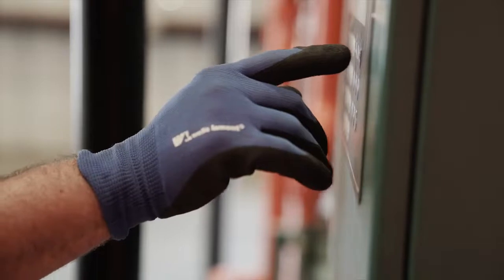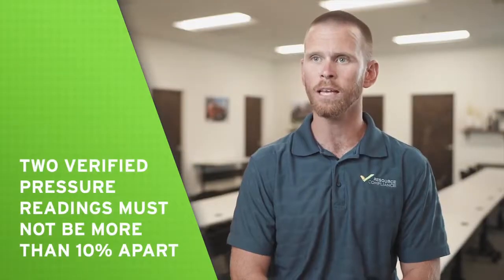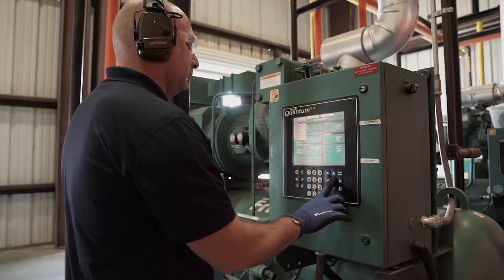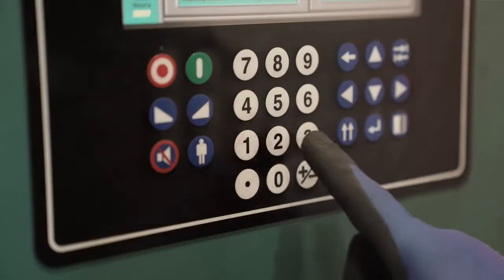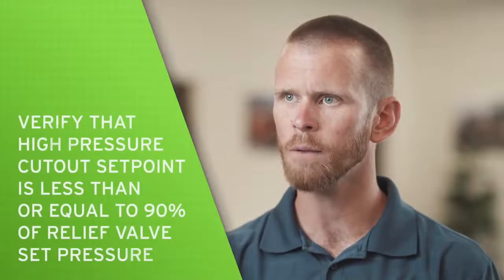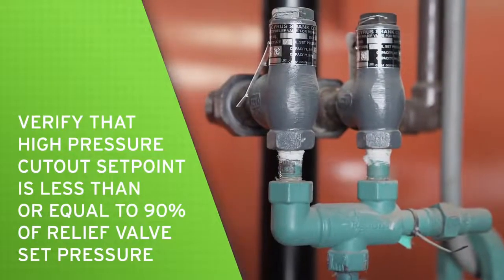IIAR Standard 6 recommends that the transducer be verified at two pressures that are 10% or more apart. A successful test will de-energize the compressor, but it is important that trained personnel be available to restart the equipment after completing the test. Before testing a high pressure cutout, make sure to notify facility management if the test will be taking place. Once approved, verify that the high pressure cutout setpoint does not exceed 90% of the compressor relief valve set pressure.